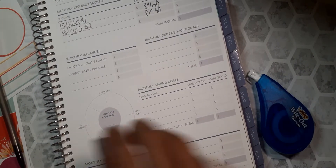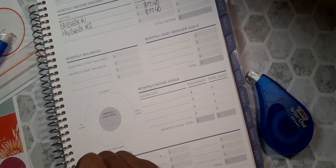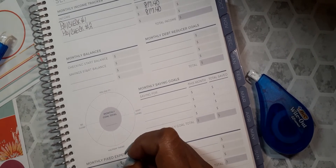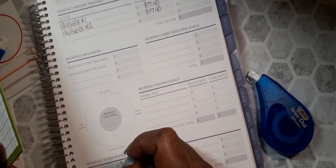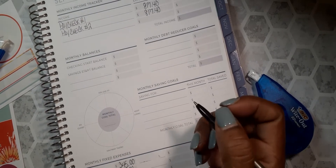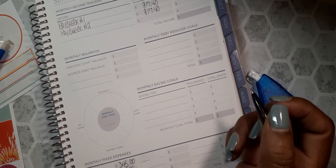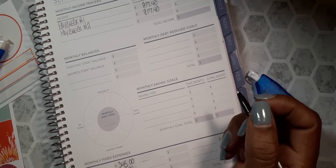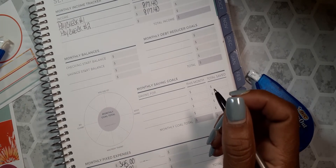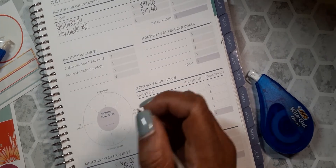All right, so my Dish is $179 — we split that, so my half is $89.69. Those are always the same.